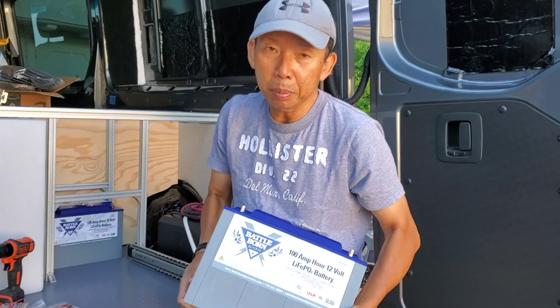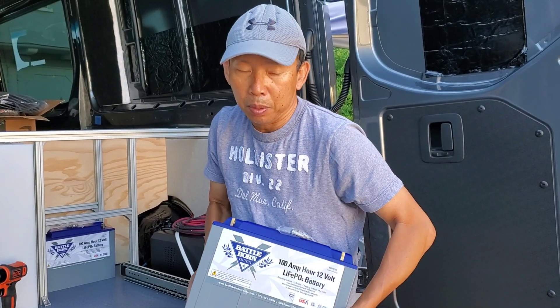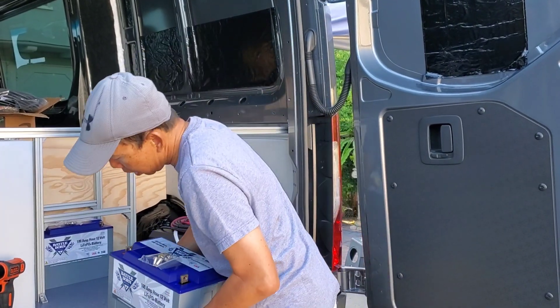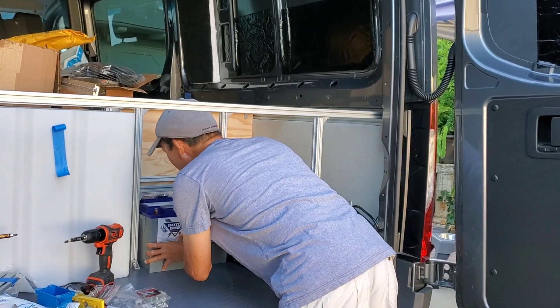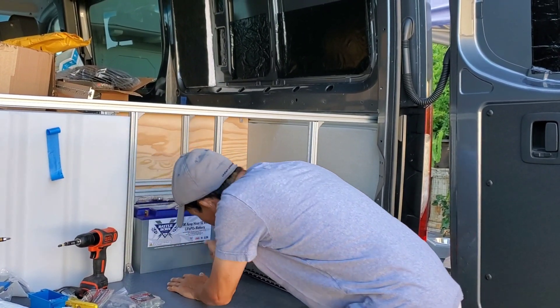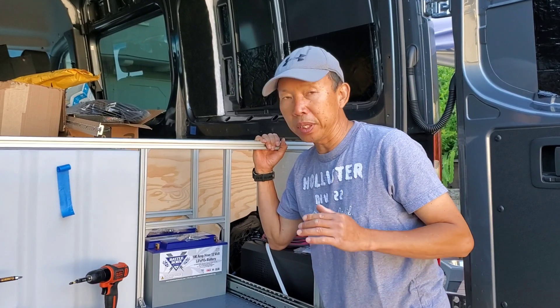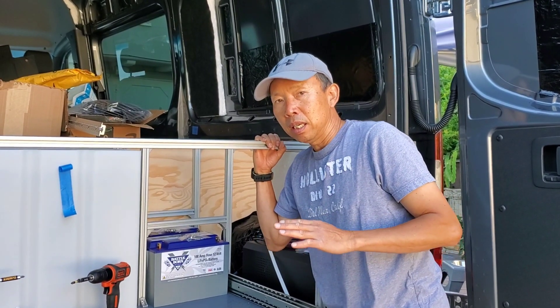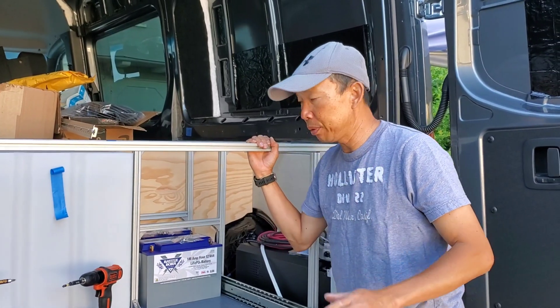There are going to be three Battle Born 100 amp-hour batteries going in here. We're building a frame to fit everything in — it's very tight, but we're squeezing in as much as we can. Every square inch counts and we'll see how much we can fit in.